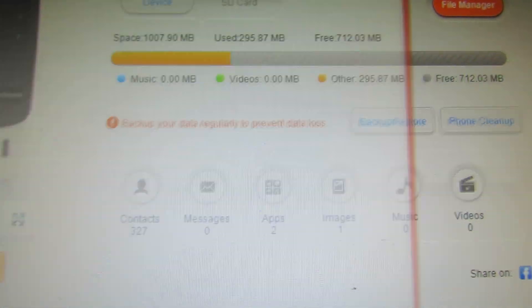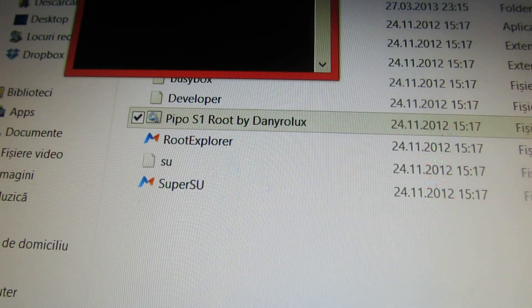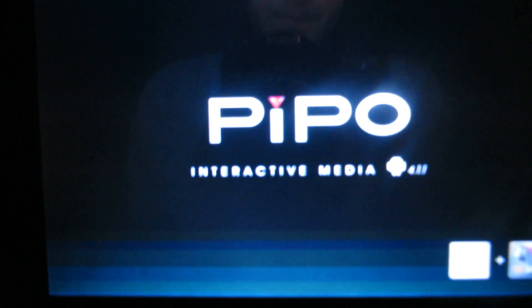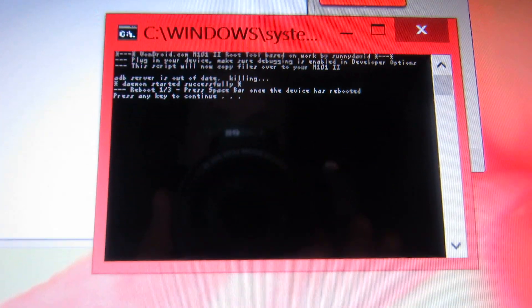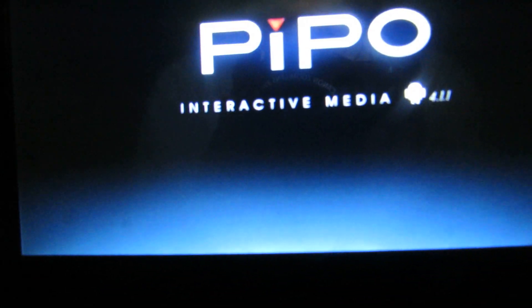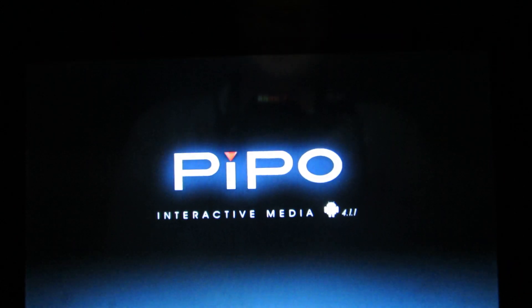Then you have to download and run this batch file. The tablet will reboot 3 times. This was the first time the tablet reboots. Then we have to press any key to continue after the tablet restarts completely. This is very easy.